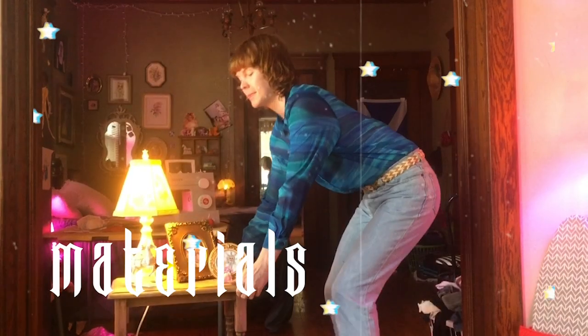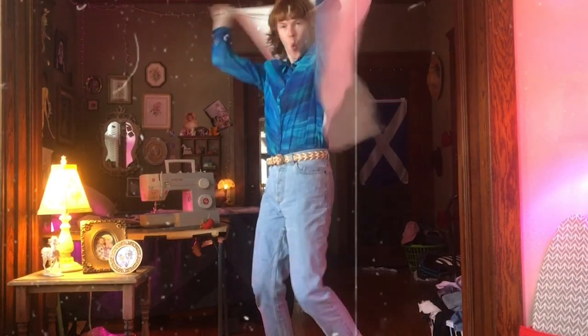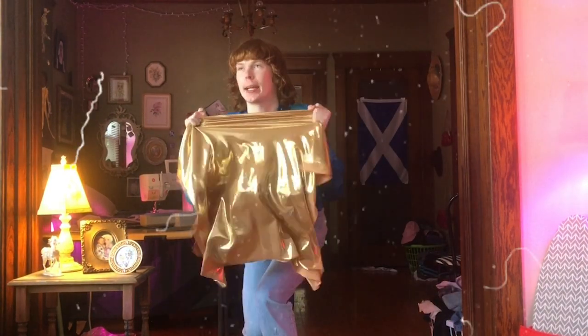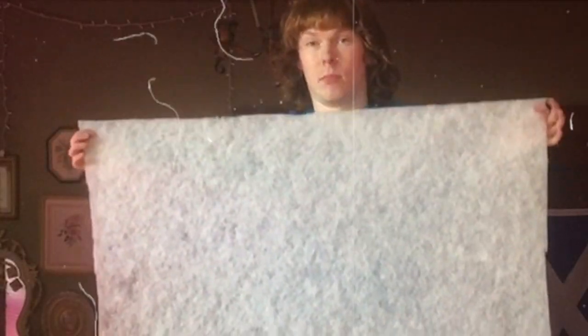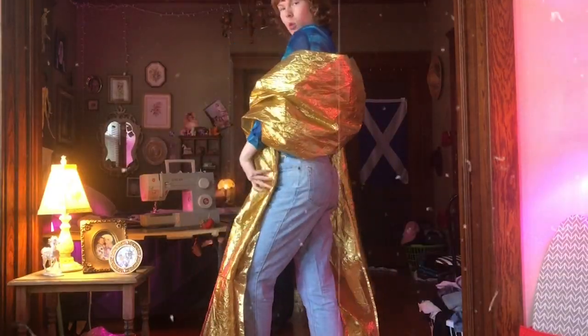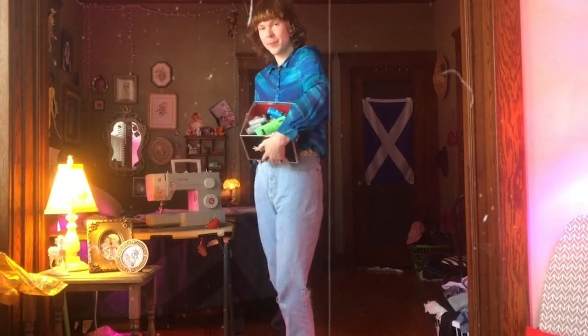Here are the materials I used for this project: some scrap white cotton I had laying around, white stretch knit fabric, gold stretch fabric, some quilt batting — here's a close-up — more gold fabric (I bought way too much of this, and it's supposed to be wrinkly, how weird), and lastly, lots of acrylic paint. And yes, we do store them in the Twilight box set box.